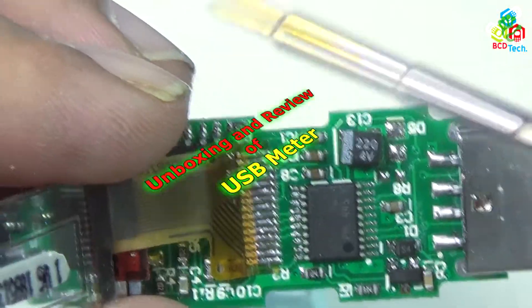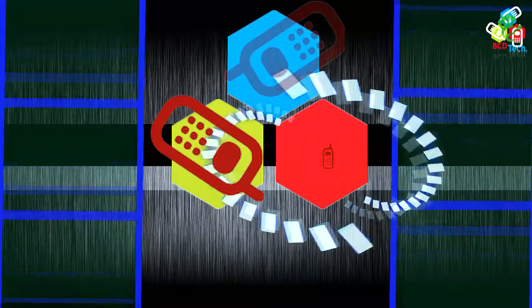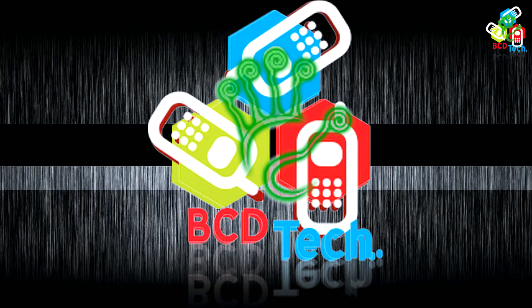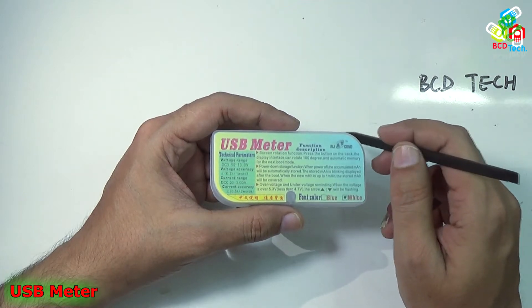Hello friends, here Dr. BC, and today in this video episode I am going to show you the unboxing and quick review of this USB meter. This is my USB meter recently purchased from eBay.com. The link of purchase is in the description of this video below.